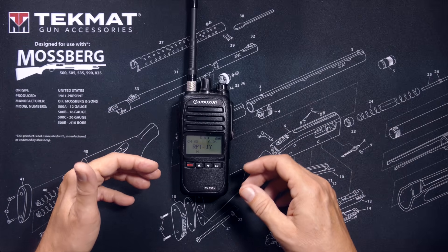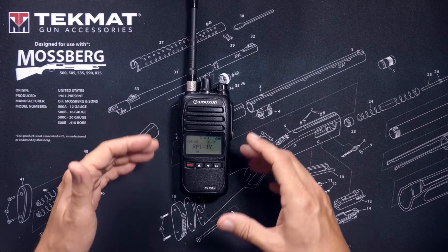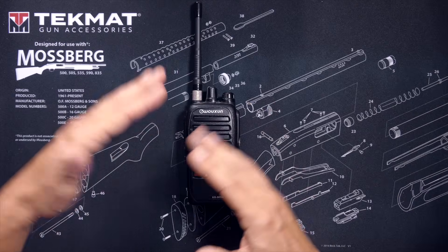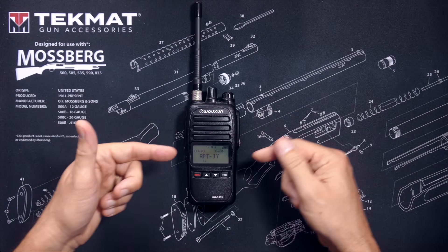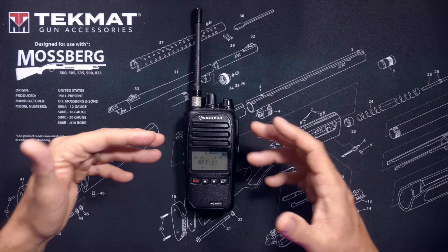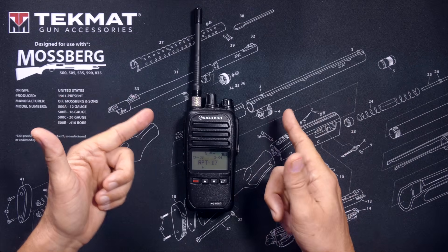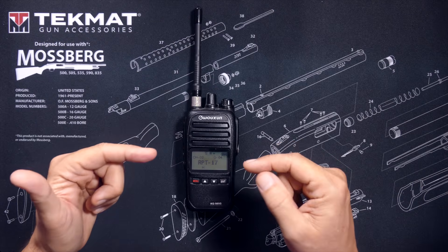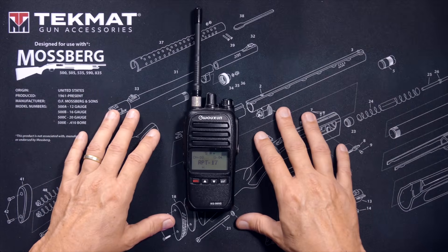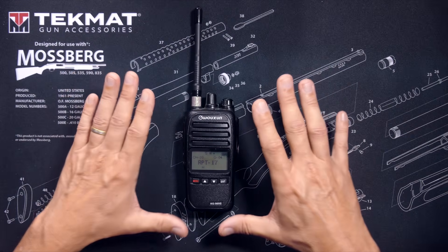Just because your location is inside the green circle or within the specified range from the repeater, this will not necessarily guarantee that you will be able to reach and use the repeater. Even if you can hear the repeater — which most of the time is transmitting at 50 watts through a giant antenna — this does not necessarily mean that your dinky little five-watt radio and its puny little antenna is going to be able to reach that repeater. Generally speaking, if you can hear the repeater you will usually be able to use it, but not always.